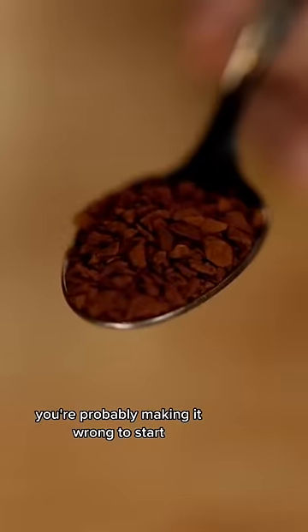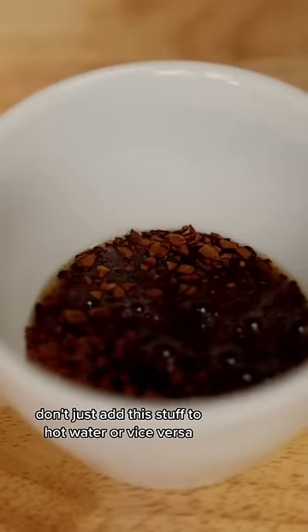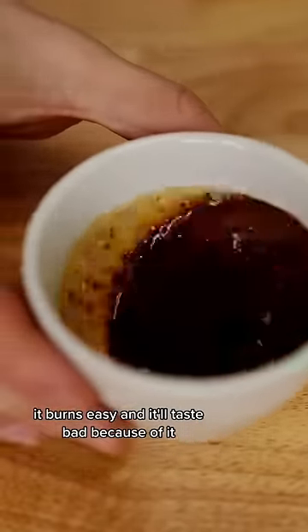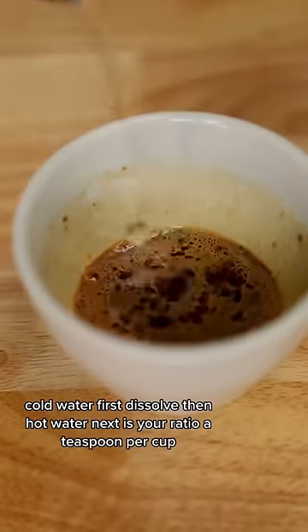You don't like the taste of instant coffee? You're probably making it wrong. To start, don't just add this stuff to hot water or vice versa. Add cold water first and dissolve it. Instant coffee is kind of fragile — it burns easy and it'll taste bad because of it. Cold water first, dissolve, then hot water.